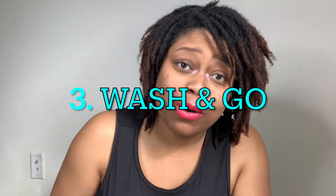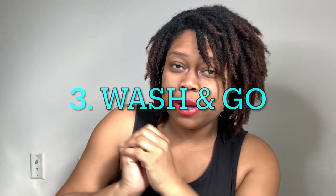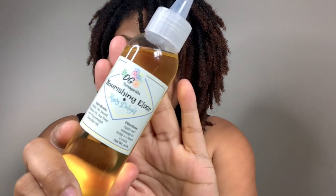Pro number three: I can literally wash and go. Similar to the natural hair community's wash-and-go concept — you wash your hair, apply product, let it dry, then go — but I'm not stacking or caking products on the length of my locks. I just use my mist spray right after washing, then go in with my nourishing elixir along my scalp, and whatever's left on my hands I bring down to the length.